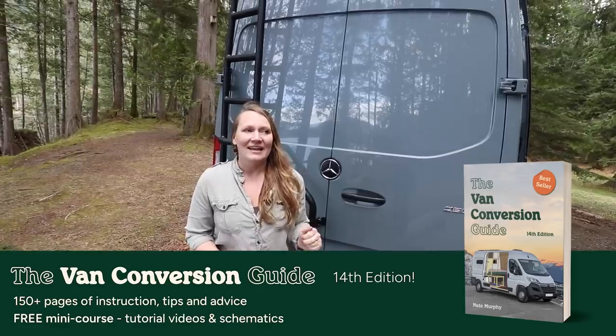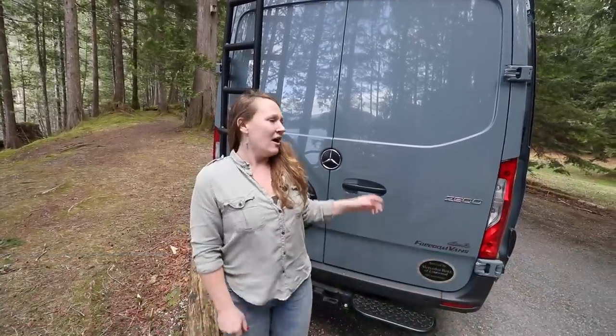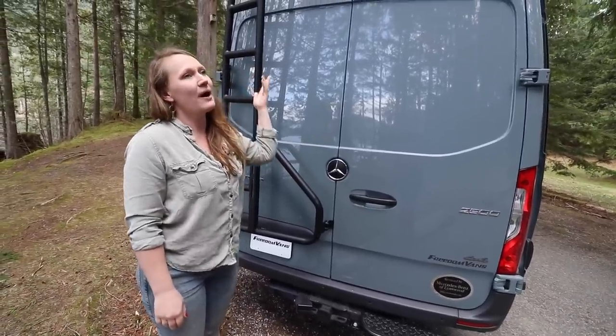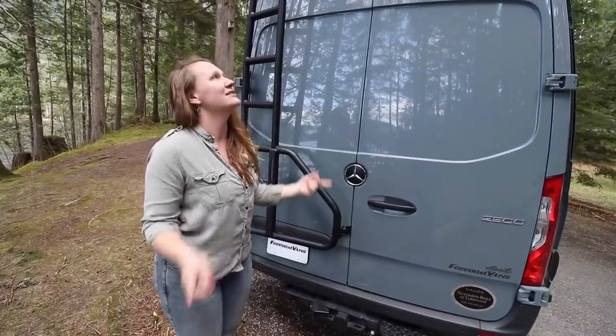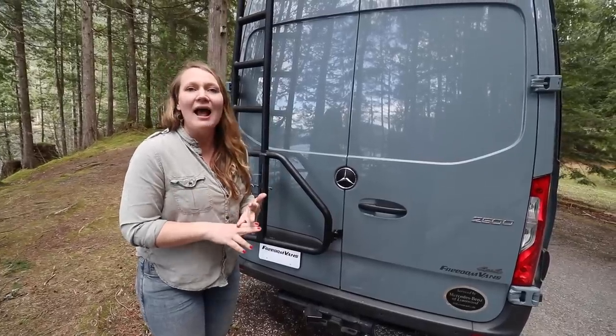Let's talk about the exterior of the van. On the back of the van we have an aluminum ladder which takes you up to the roof rack. On the roof rack we did a full circular exterior lights setup, so we have reverse lights, side lights, and the front high beam, which are all switched at the dash.